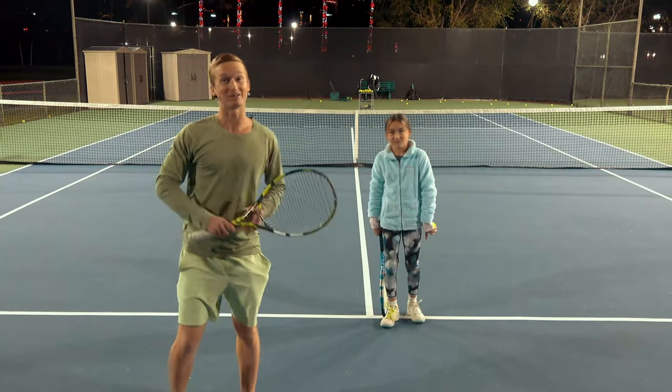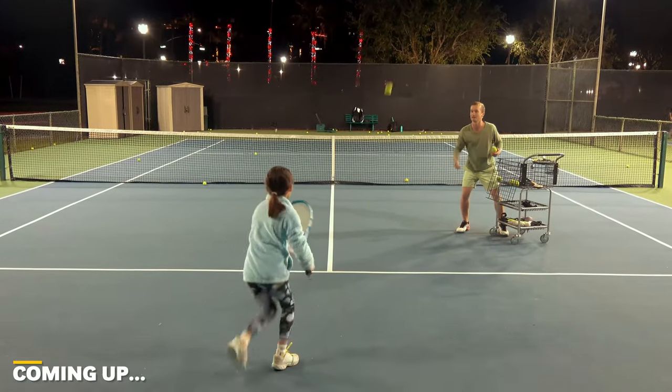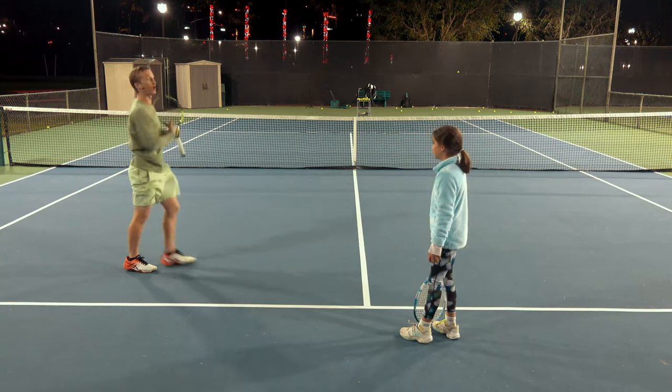What's up guys, I'm so excited to be out here with one of my favorite students, Nala. Today we're going to be mastering her ability to generate that effortless power from the ground and working specifically on her transfer move.